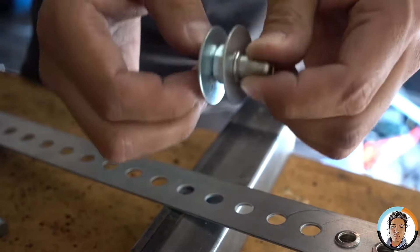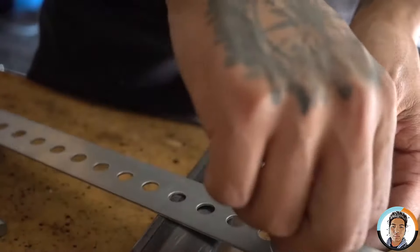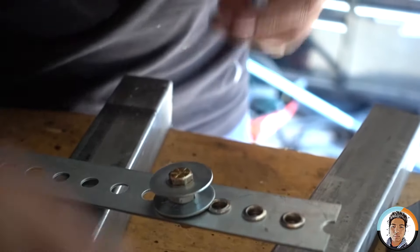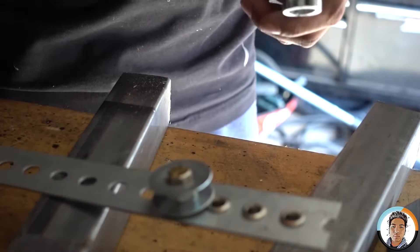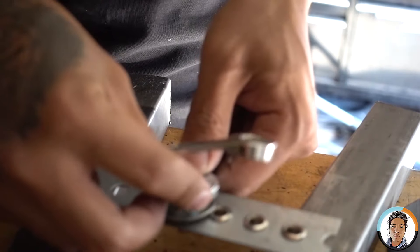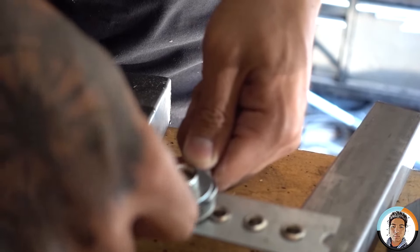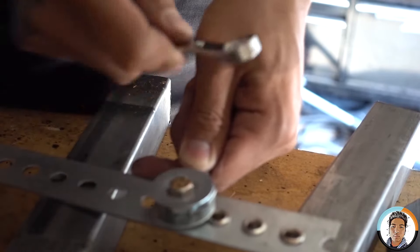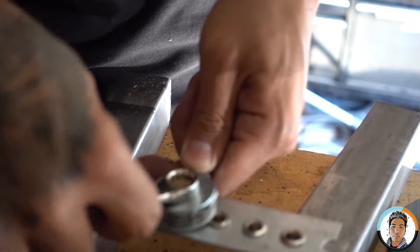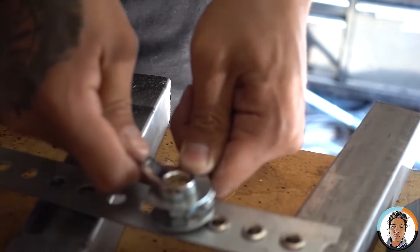We're just gonna hand tighten that down. There are two ways to do this: if you don't have a power tool and you're strong enough, use the wrench and crank it down. You need a lot of strength because it is really, really hard.